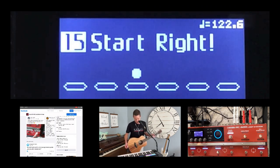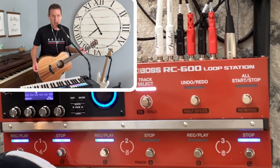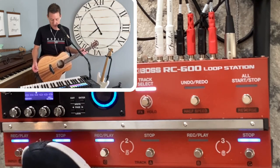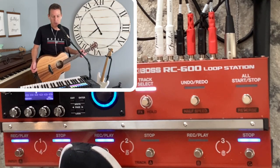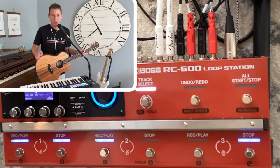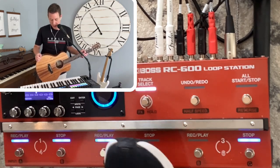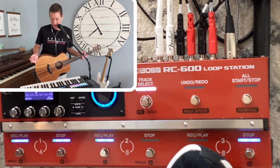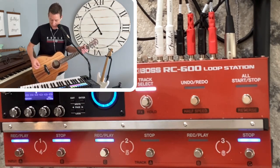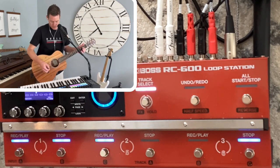Down here at the bottom, let me show you my pedals. I don't have this set up the way it comes out of the box from Boss. I have it set up with track one, track two, and track three as instant records. In this little segment of the video, we're not going to use track one at all — I'm just going to record a verse on track two and a chorus on track three. The six button over here is not in use for the whole video.